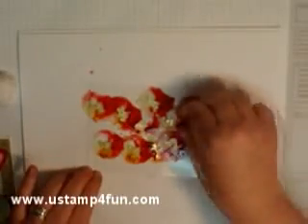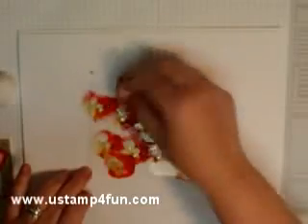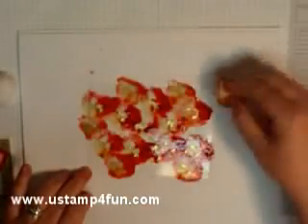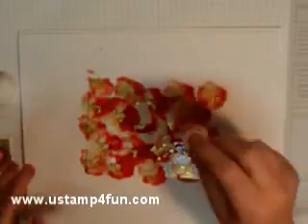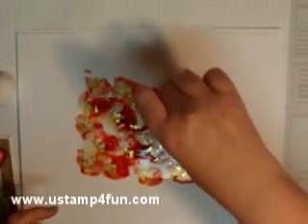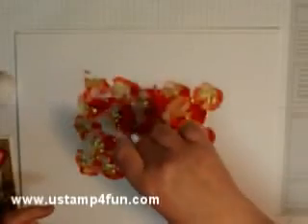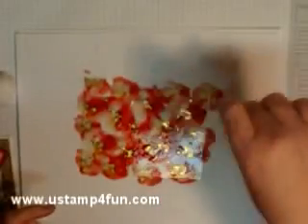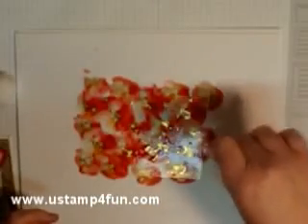You can see the alcohol works on that gold ink and causes it to separate. I'm going to go around being careful not to do anything other than dab that down. I'm going to wait a second for this to set — I love that vivid color.